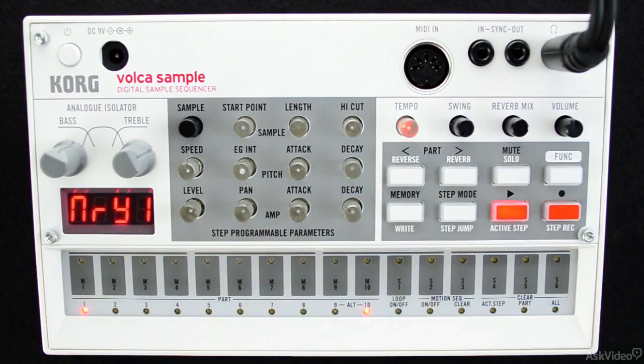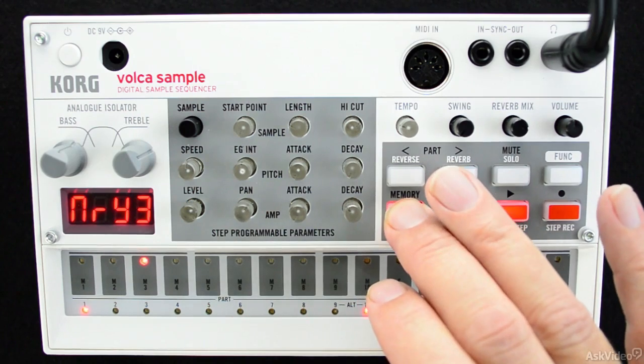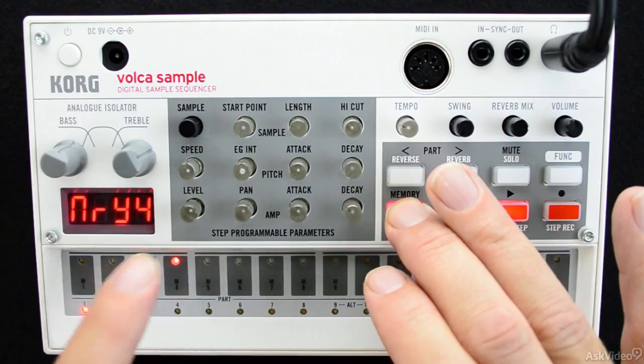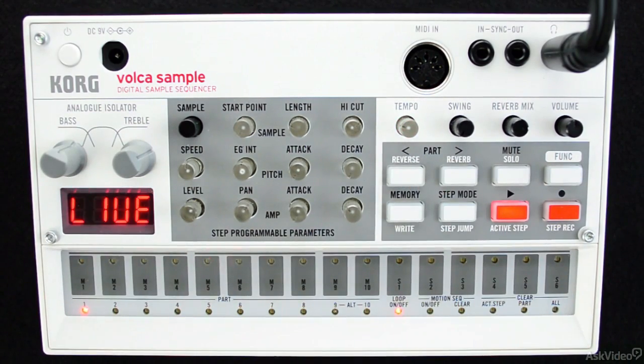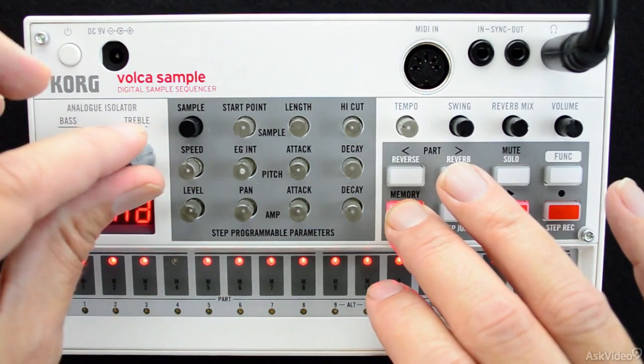The Volca line has given us a taste of almost every kind of classic synth, from subtractive synthesis to a basic analog drum machine. But the line wouldn't be complete without another classic device and sound that has been a major part of electronic music over the last several decades.